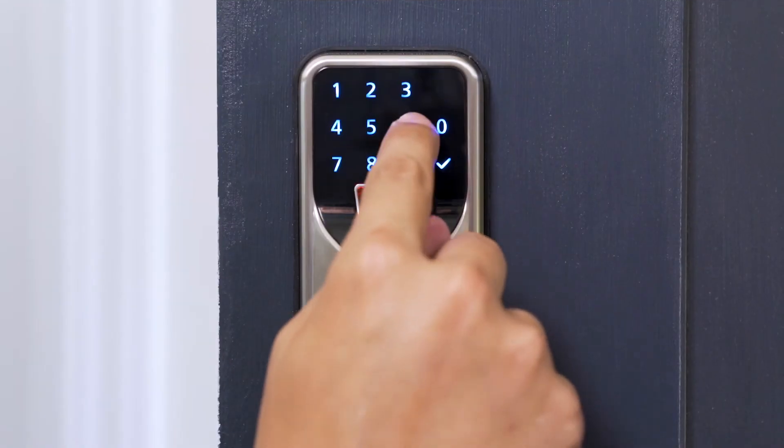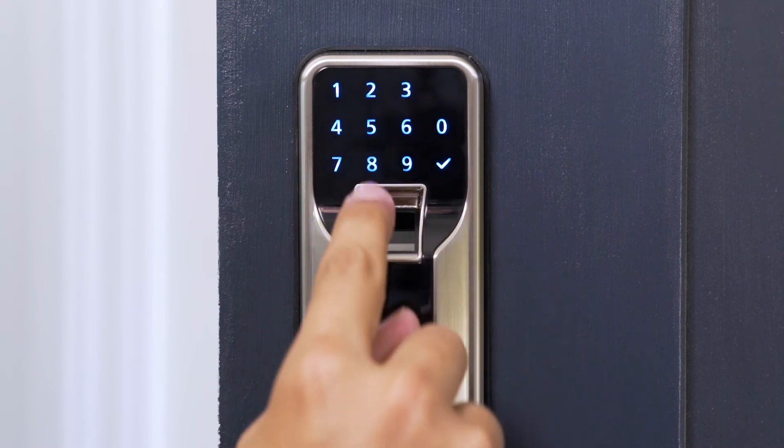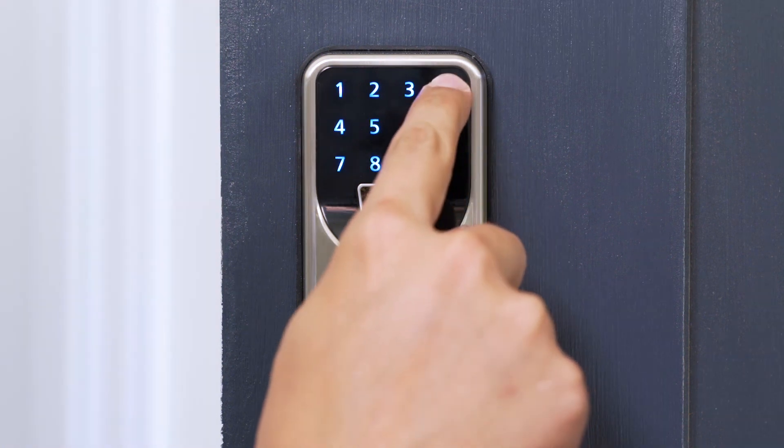To add user pin codes, enter a unique six-digit user pin code. The sensor will light for three to five seconds. Listen for a long beep to confirm. You have now created a user fingerprint or user pin code. To add the next fingerprint or pin code, repeat the steps. Once you're finished, press the back arrow to exit the menu.